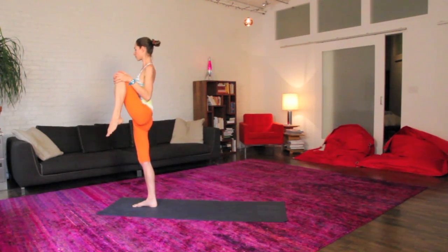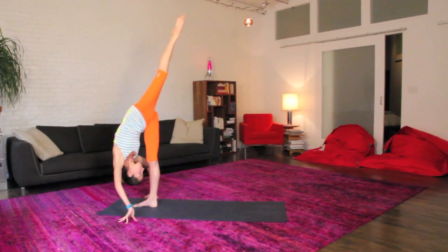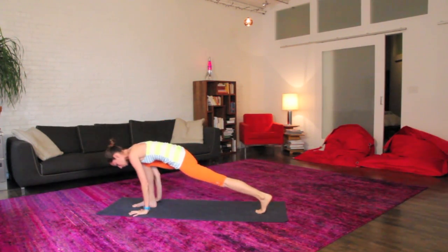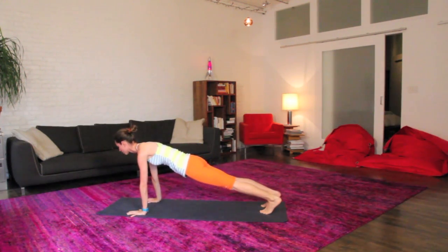Give your left shin a good squeeze, again roll up in the hip a bit, and we'll dive into your standing split here. Drop your head, drop your neck, opening up, easy knee, step your back foot way back behind you, nice low lunge, plant your palms on the ground, we'll step right back to your plank pose, top of your push-up position.